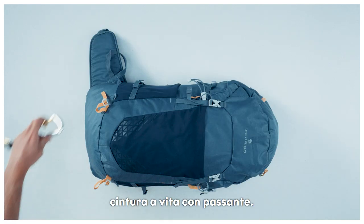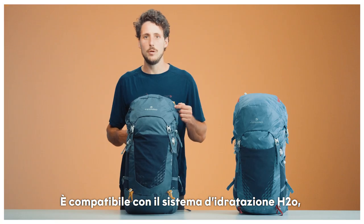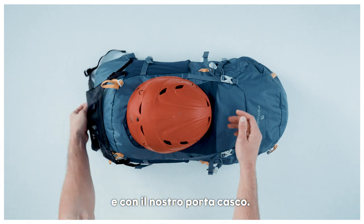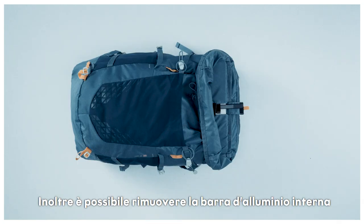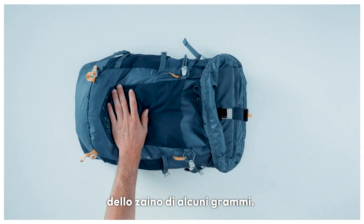It has a gear loop on the waist belt, it's compatible with the RH2 bag hydration system, it's compatible with our helmet holder, and you can remove the aluminium bar on the inside to cut off those extra grams.